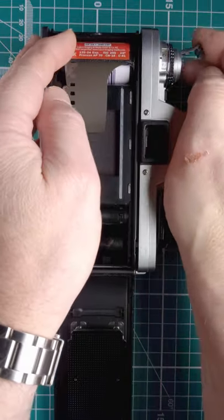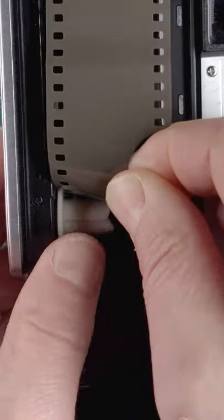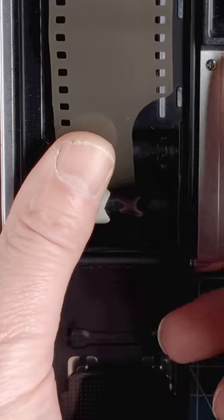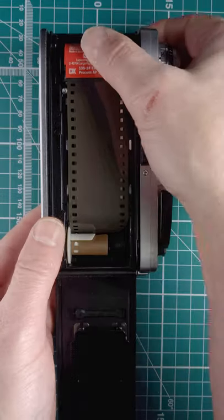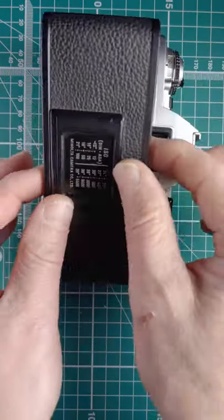Drop it in, push the lever back in, lay out our leader and push it into the holder. Wind it on — make sure it's down, sometimes wind that back a little bit. There's the back.